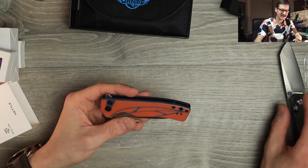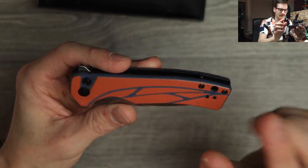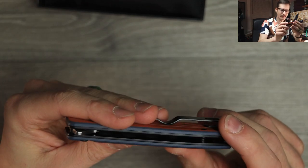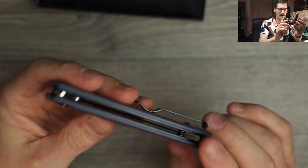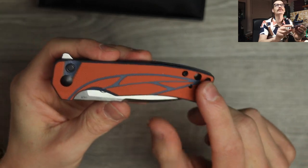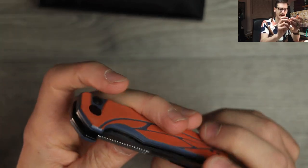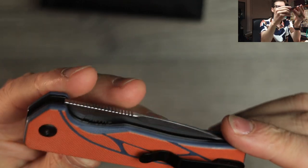Look at this — the handle design is interesting to say the least. We have this orange G10 over top of blue G10, stainless steel liners exposed, sitting flush with the scales. We've got a nice lanyard hole, minimal hardware — one, two body screws and a pivot screw. Nice stamped deep carry clip, no complaints there. Real nice jimping here on the blade spine.